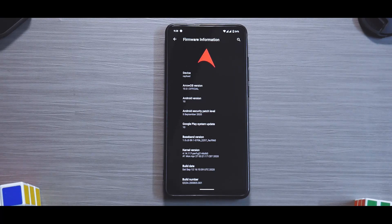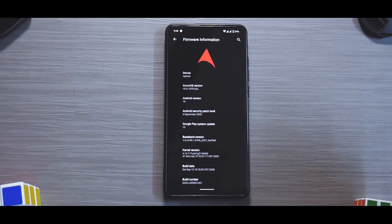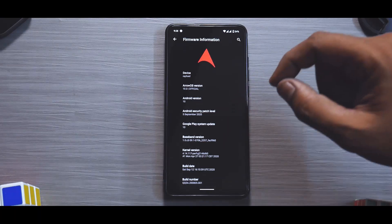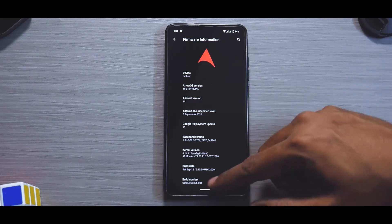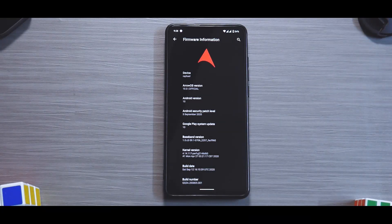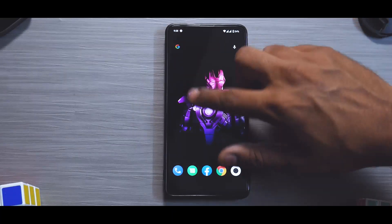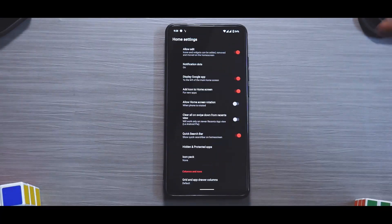First, let's talk about the build and system. As you can see on the Arrow OS about screen, this is Android version 10 and this is Arrow OS 10 with a build date of September 12th. This is one of the latest versions available for this device, featuring the latest September security patch and all the other goodies, and it works just fine.